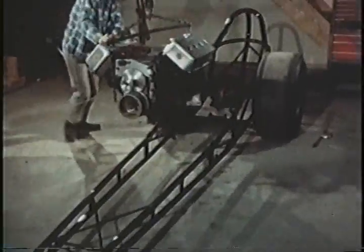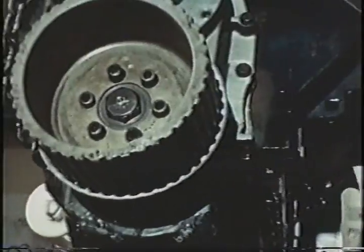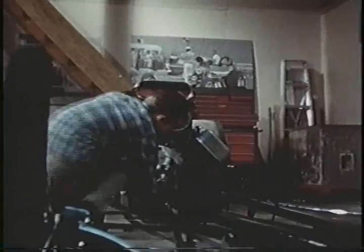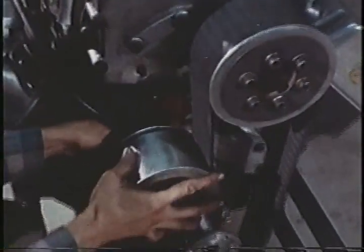Now, the power. A specially prepared engine, lowered onto the pads built into the frame. It'll sit open to better gulp the power-giving oxygen. The supercharger is next — its job to literally force more fuel into the engine cylinders for the sake of more sheer horsepower. A belt, engine to supercharger, positive drive, holding the blower's speed in proper proportion to the engine speed.